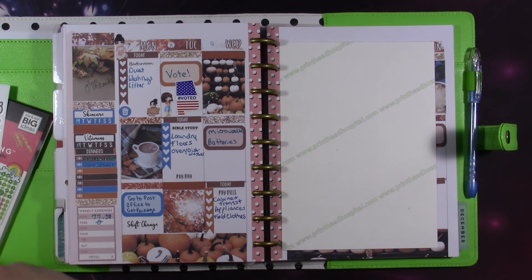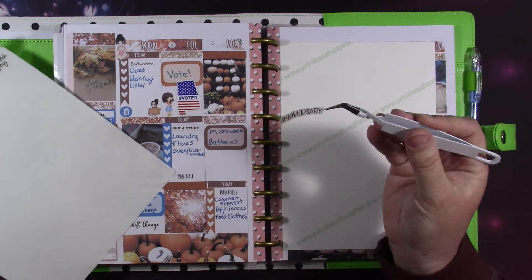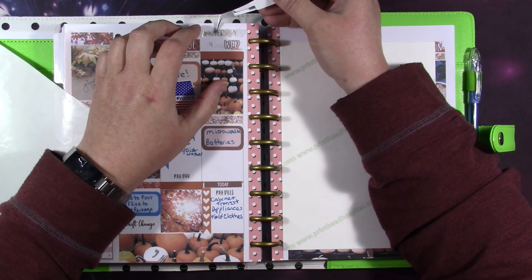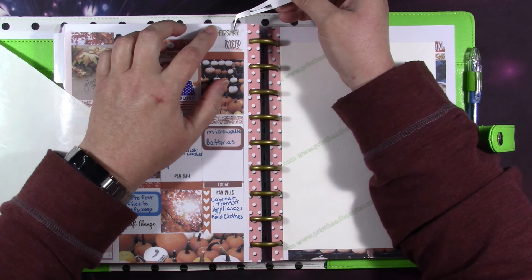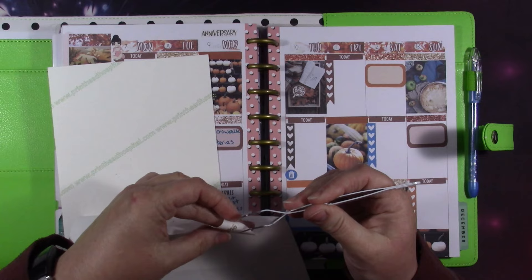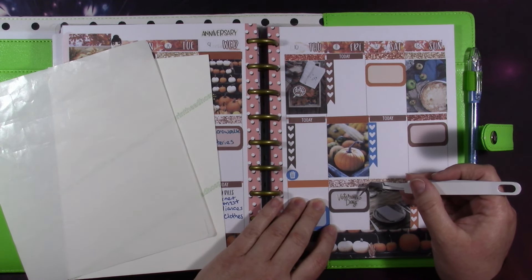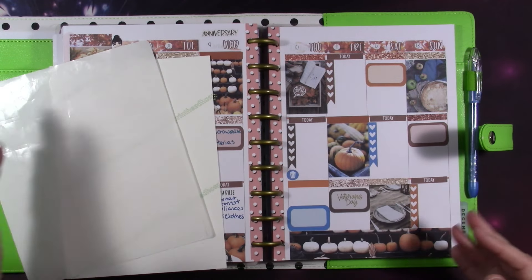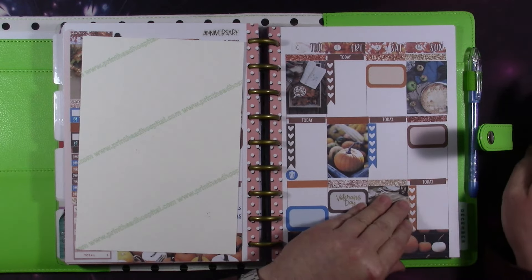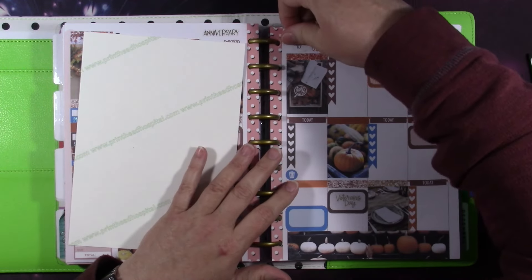Before I get started, I forgot a couple of things. I forgot to mark mine and Jeff's 29-year anniversary — when we got together 29 years ago — so I'm going to put that there. And I didn't mark Veterans Day either, which is actually the day you'll be seeing this. Anyway, I'm going to come over here and get the pages I need. I put lotion on my hands so hopefully everything works out better this time.